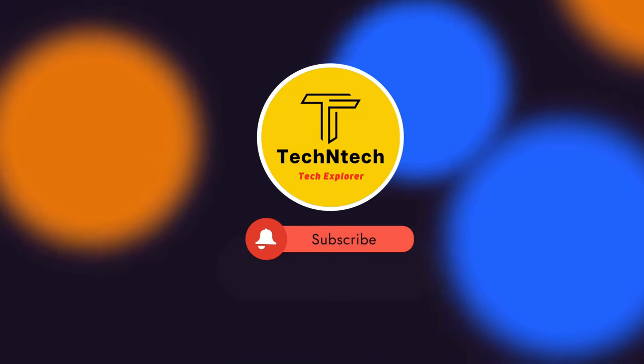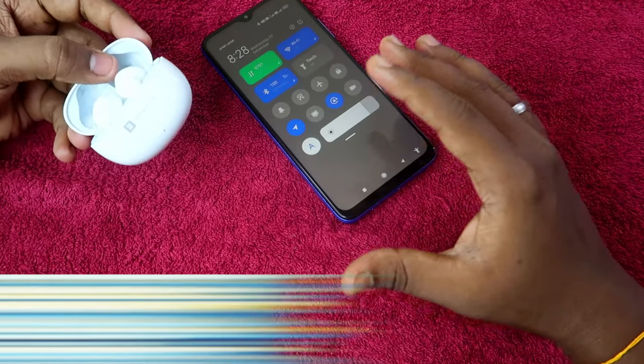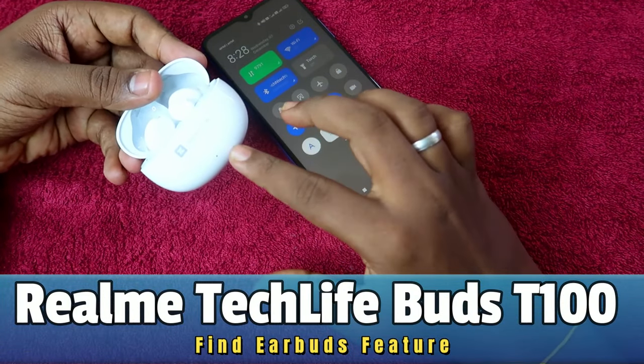Hey guys, welcome back to our channel. If you are new to this channel, please subscribe. In this video, I am going to share how to use the Find Earbuds feature on the Realme TechLife Buds 300.